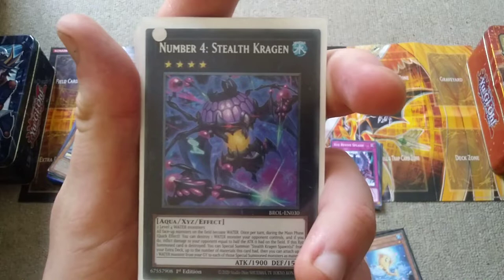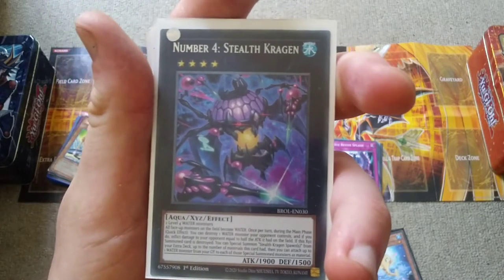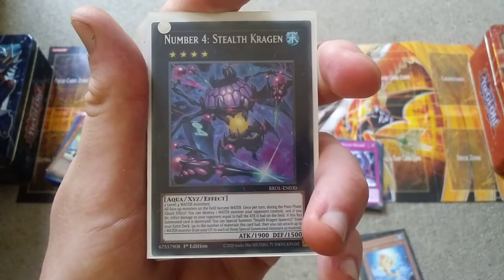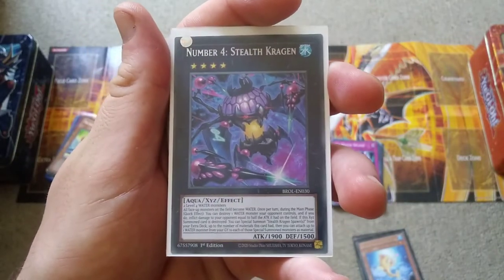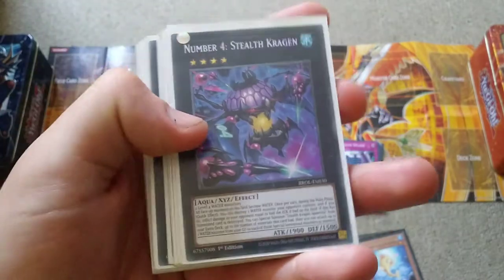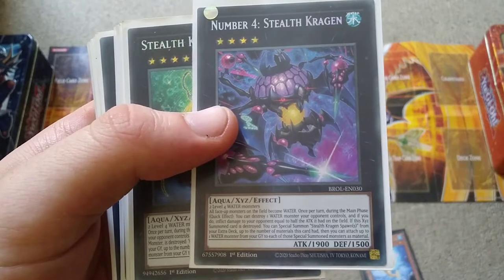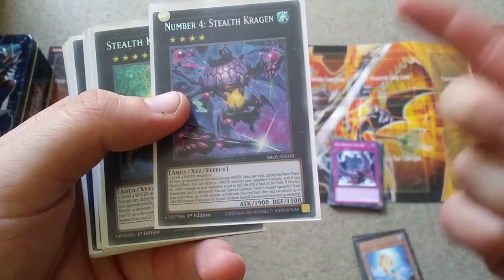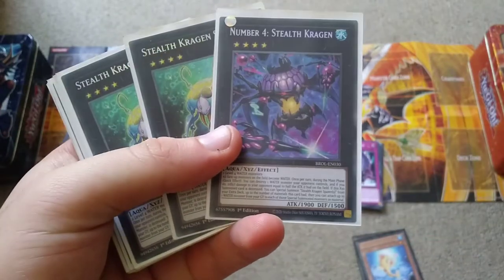As for Stealth Kraken, the reason this card is super powerful is because during the main phase as a quick effect, you can destroy water monsters your opponent controls — and they'll pretty much always control water monsters because this card makes them all water. It also locks your opponent into water monsters because of Gozen Match if you have it on the field. You also inflict effect damage, so if you're low on time, that could also come up in desperate times.